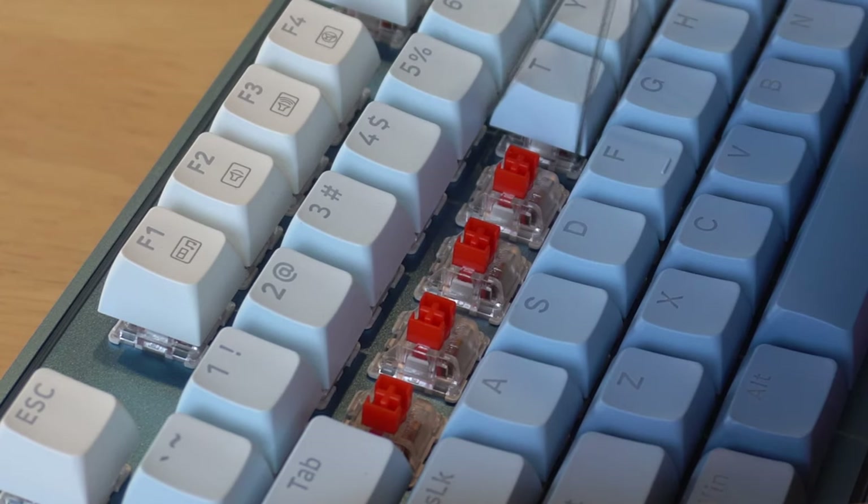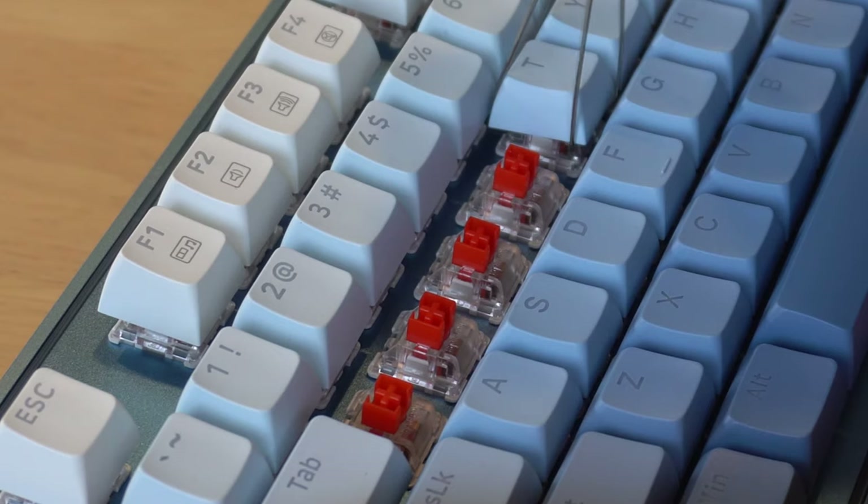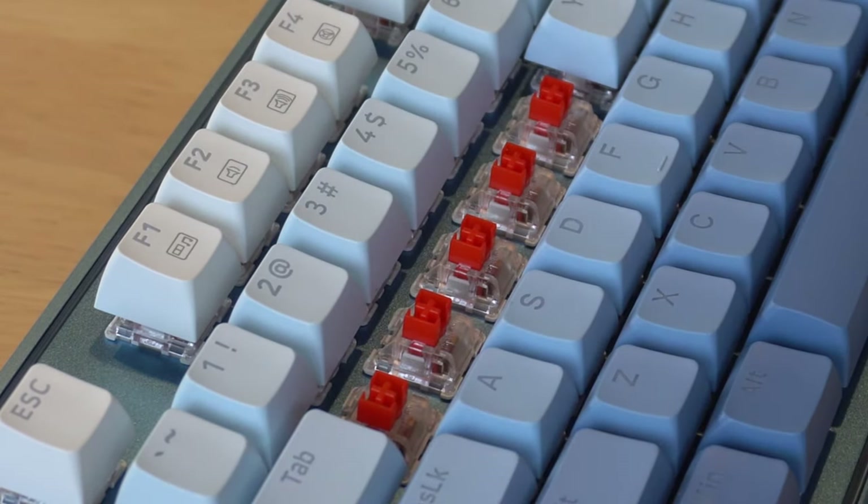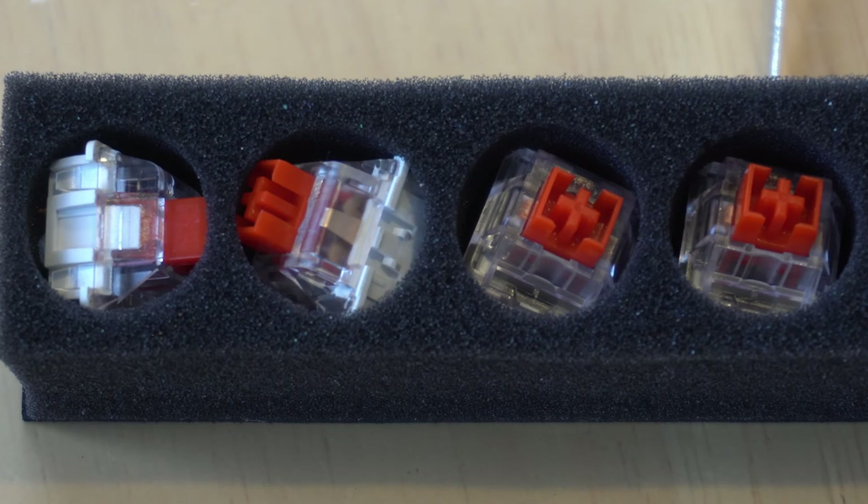The key switches are another major aspect of any mechanical keyboard. The Blue Siren is equipped with high-performance hot swappable Chroma RGB dustproof Red Switches. These are responsible for the feel and the response of each key. The red switches provide a smooth linear response with no tactile bump, making for quick and relatively quiet key presses, ideal for both gaming and general typing.